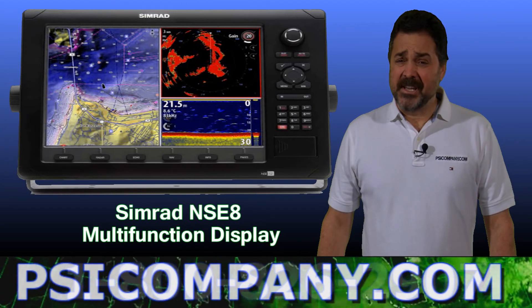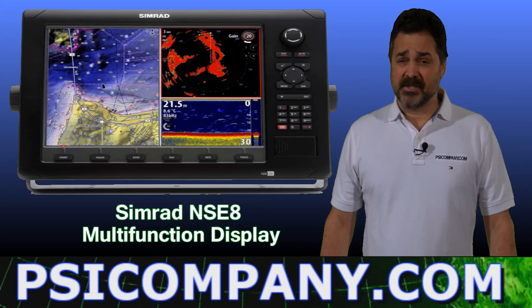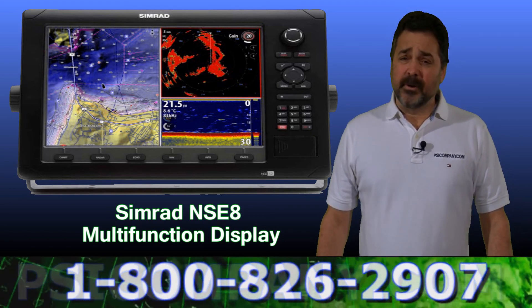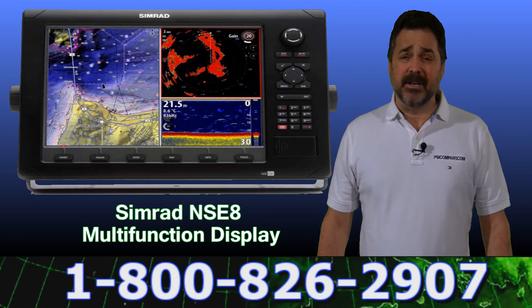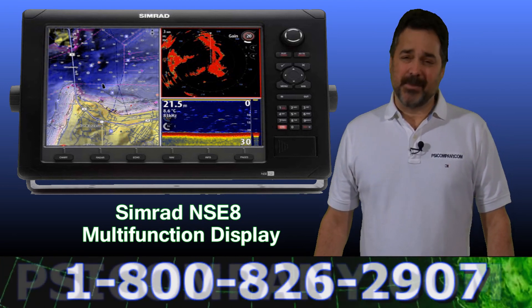So as you can see, the Simrad NSE8 is extremely well built and designed to withstand the rigors on your vessel. If you have questions on the Simrad NSE8, please feel free to give us a call here at PSICompany.com. Our telephone number is below. Thank you so much for watching.